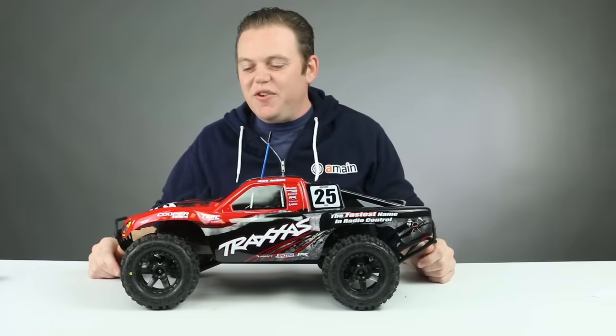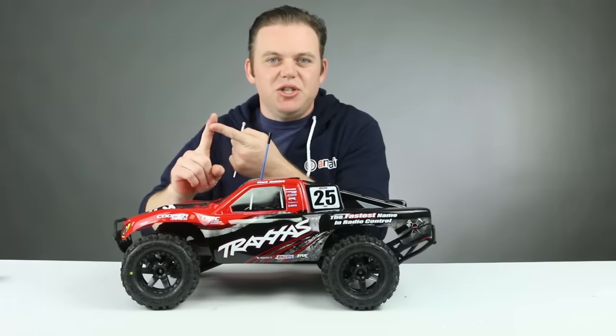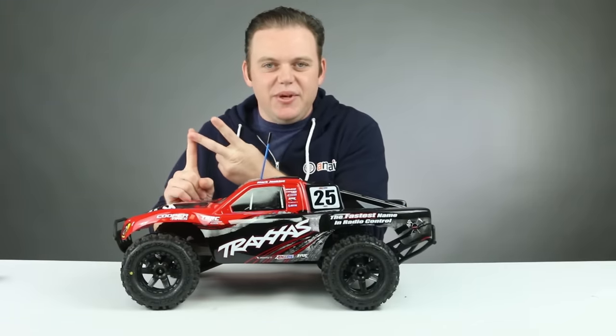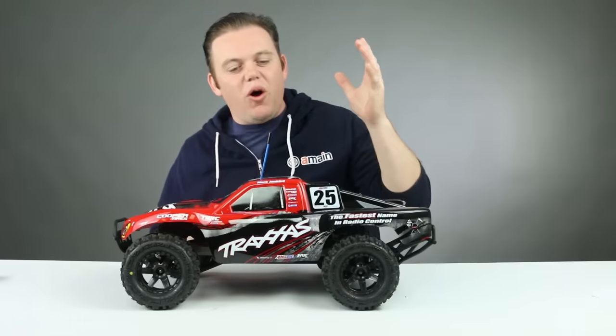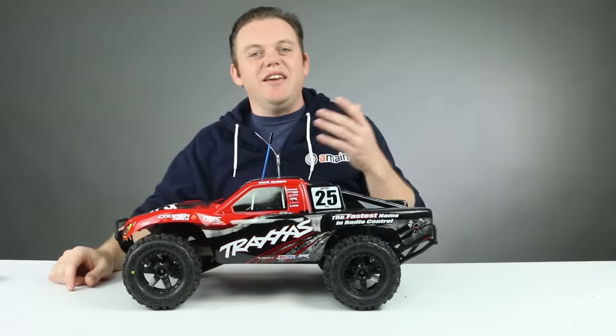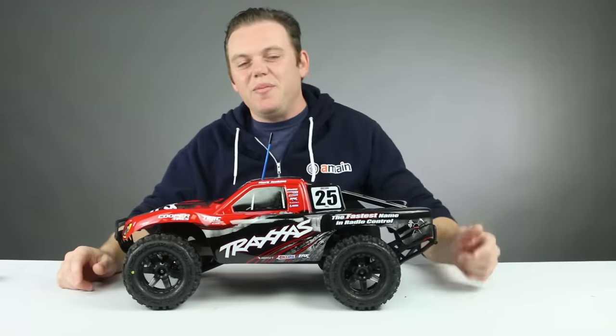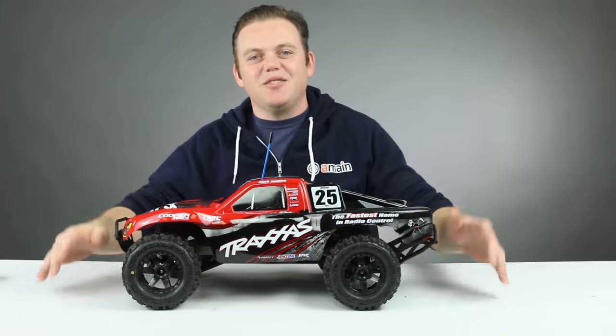A-Main Hobbies has how-to videos on setting your gear mesh, calibrating your Castle ESC, and soldering on a connector — all things we did to this truck that we didn't cover here. Check the description box below for links to those videos and to all the products we used. If you have any comments or questions, leave them below. Thank you for watching — now let's go drive this thing.